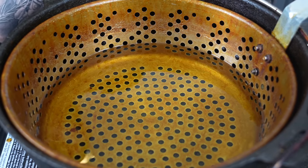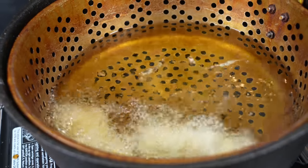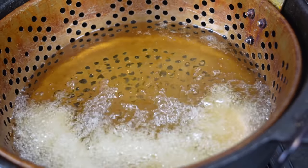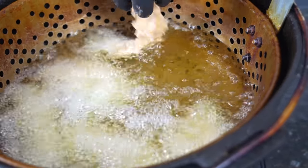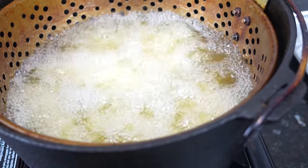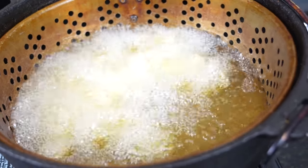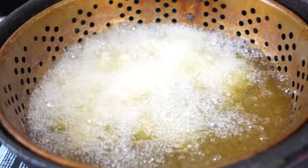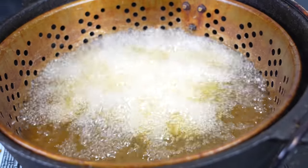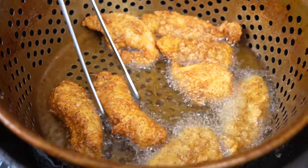Once the oil comes up to 350, gently place in the chicken tenders. The key is to not overcrowd your fryer — give it a little shake to make sure nothing's sticking to the bottom or sticking together, to promote even cooking. If you overcrowd it, the oil temperature drops, the crust won't be as crispy, and you risk the outside cooking before the inside. Be patient — two or three batches depending on how much chicken you're working with. After a couple minutes, flip them over to make sure they're cooking evenly and getting nice and golden brown.